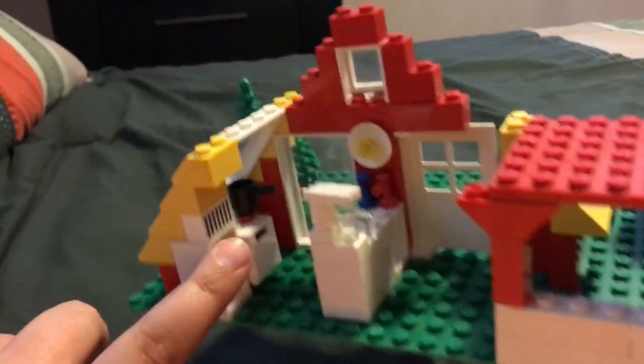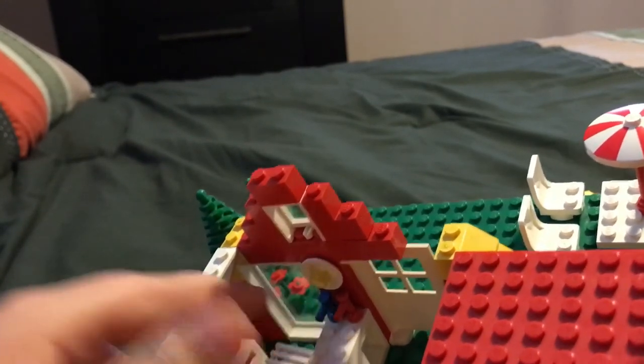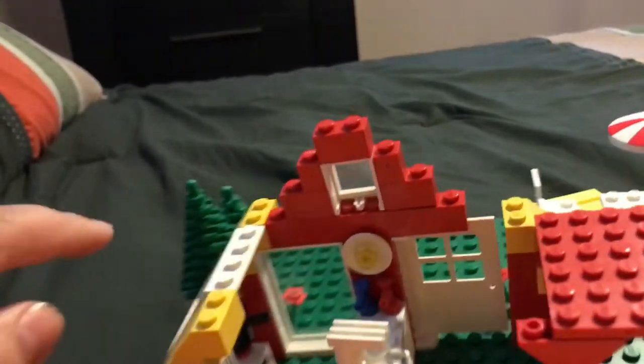Open fridge. Coffeemaker faucets with nowhere to go. Cabinet thing. A little light.